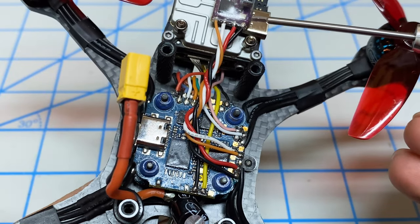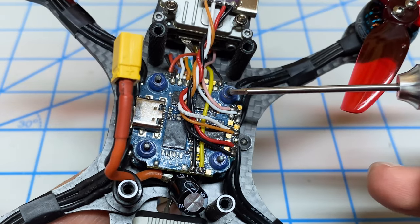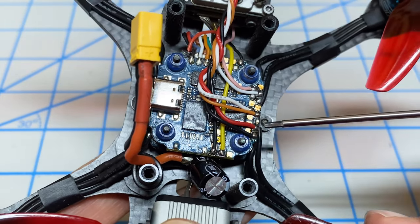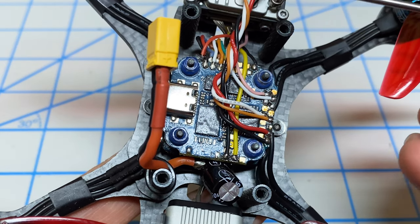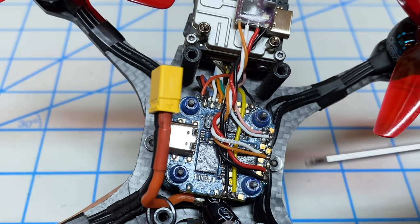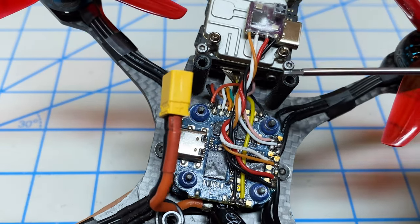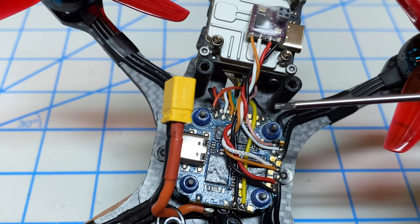We're going to wire this with ground going to ground. On the iFlight flight controller — this is the Success F7 — I'm using this particular ground point here. Then 5 volts goes over to 5 volts. On your flight controller, make sure you read the manual, because some flight controllers have particular 5 volt pads that are powered by the USB port and others that are not. Make sure you use the one that is powered by the USB port.